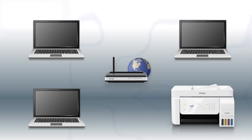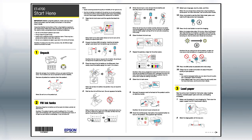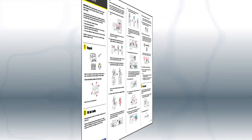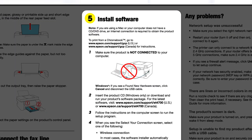When you're done, you'll be able to print wirelessly from your computer. You can add the ability to print from another computer later on. Follow the steps on the Start Here sheet. The Start Here sheet shows you how to physically set up your printer. When you get to that point, install your printer's software.